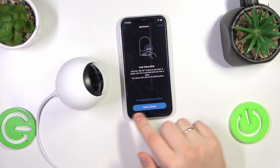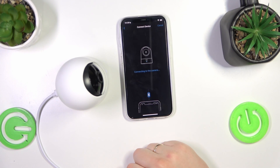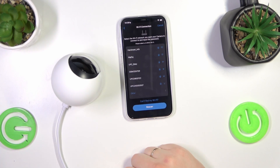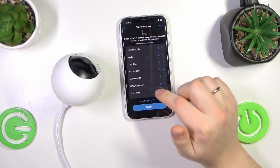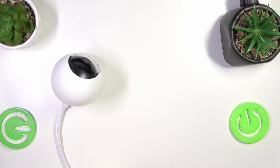Tap the 'Heard Beep' option in the app, then grant the app Bluetooth access. Now select the 2.4 GHz Wi-Fi network you would like the camera to connect to. I'll go with this network, for example, then enter the network password.